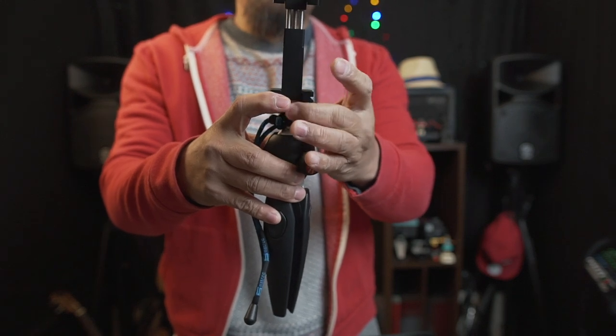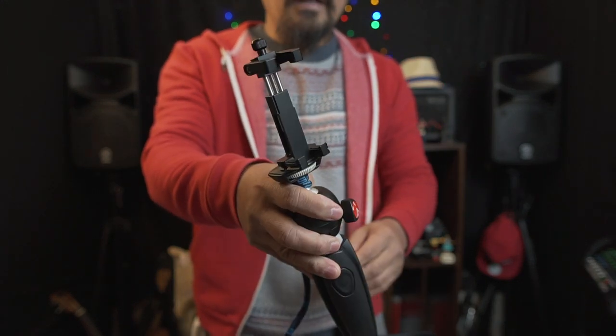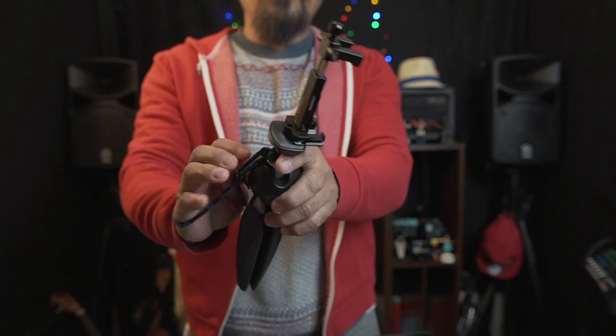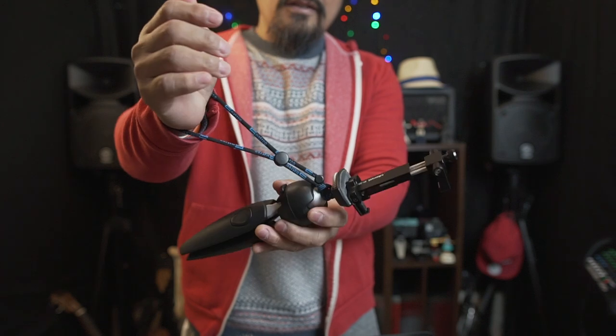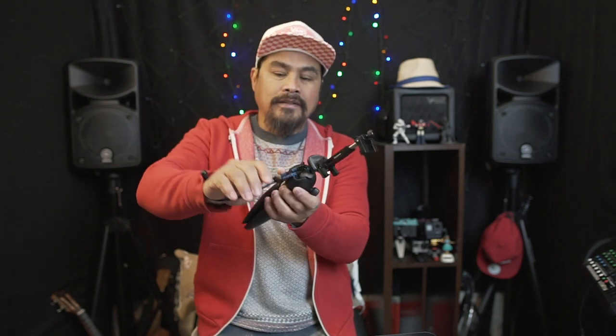So now your phone holder is on top of the tripod. I've also put a wristband on my tripod so you can loop it around your wrist while vlogging. That way, if the tripod slips from your hand, your phone is safe — and since the iPhone 11 Pro Max is the most expensive phone on the market right now, you really don't want it smashing on the floor.